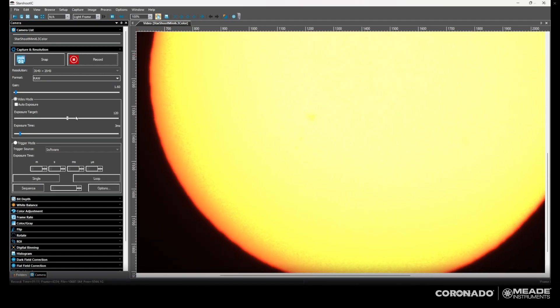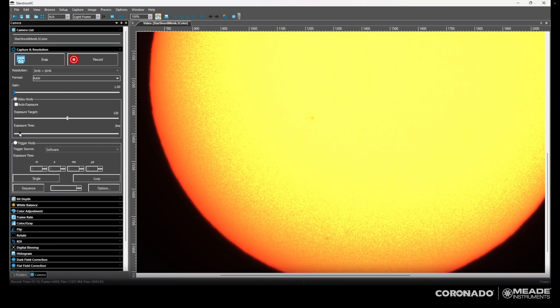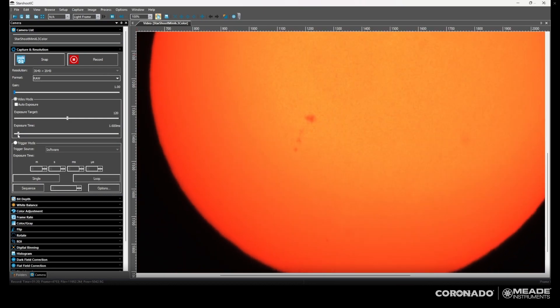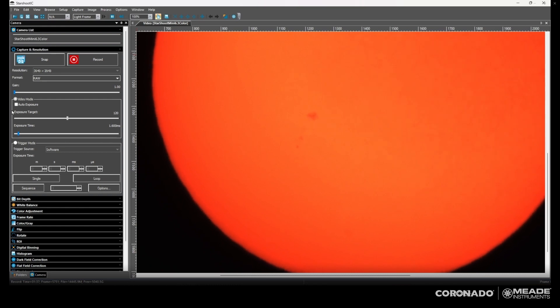The next step is to tune it. As you can see here, I have completely messed up the tuning — I turned the etalon tuning ring all the way to one direction. You can see sunspots, there's that sunspot group, but look at the background — the granulation has disappeared, the prominences on the edge you can no longer see, and there are no filaments. So you'll want to adjust that ring slowly back and forth until you start to see those details again.